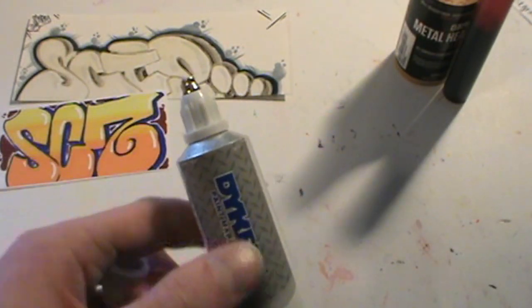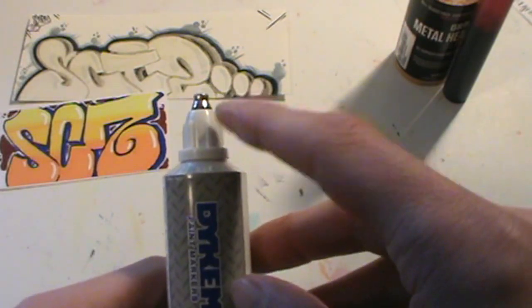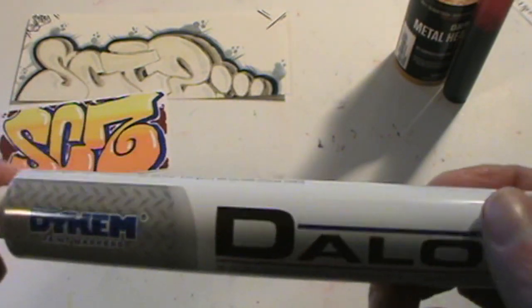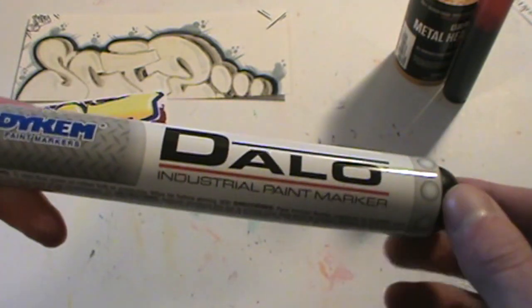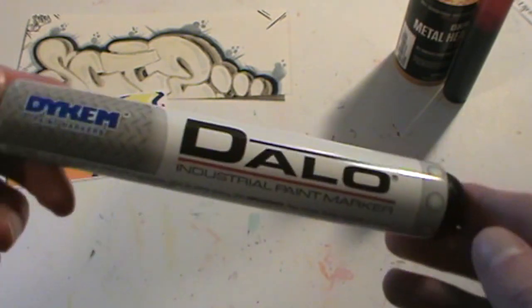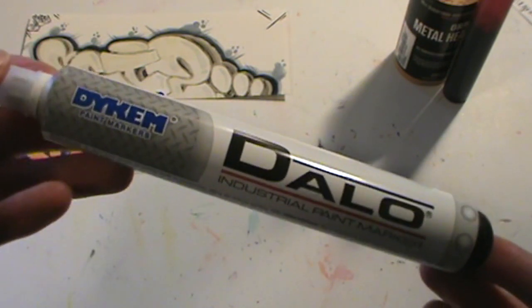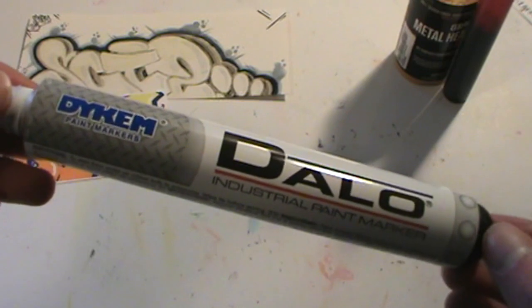This marker does come in a few different colors, indicated by the color of the cap — this one is white. You can get them in almost any of the primary or basic colors: red, yellow, green, blue, that sort of thing. It does say on the markers, and in most places you can get them, that it takes about 25 to 30 minutes for this to dry.